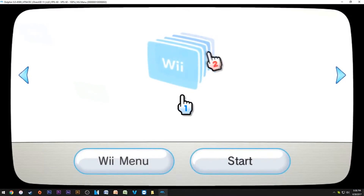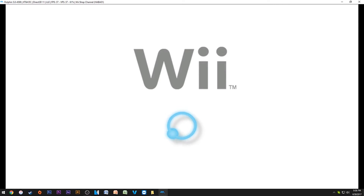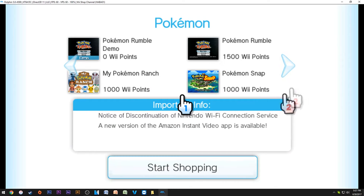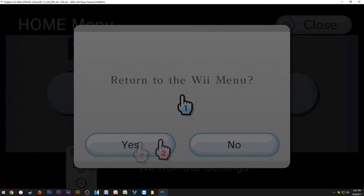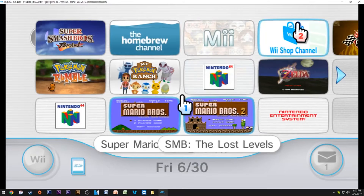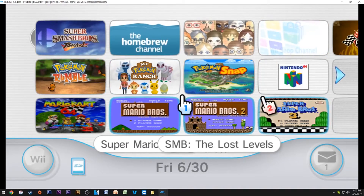The coolest thing I found: because you have your NAND, you can actually access the Wii Shop Channel. This is mind-blowing — you can literally go on an emulator, emulate a console so well that you're able to go on their eShop. You can buy any of the games on here legitimately, put your credit card in — it's going into Nintendo's server, not Dolphin. It's literally a portal into that.